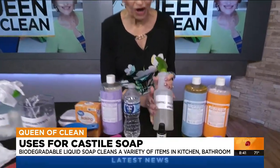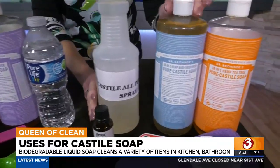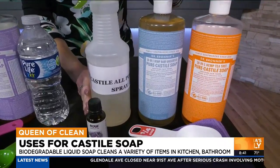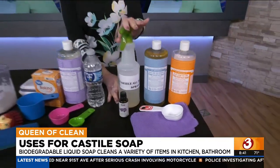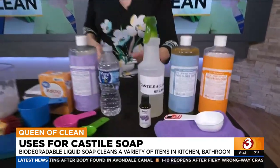Now let's talk about a great all-purpose cleaner. We're going to take a quart of water and add one quarter cup of Castile soap — any fragrance you want. It can be plain unscented or anything you like. Shake it up really well and spray and wipe. If you use regular Castile and want to add your own fragrance, use essential oils — they blend perfectly with no problem.